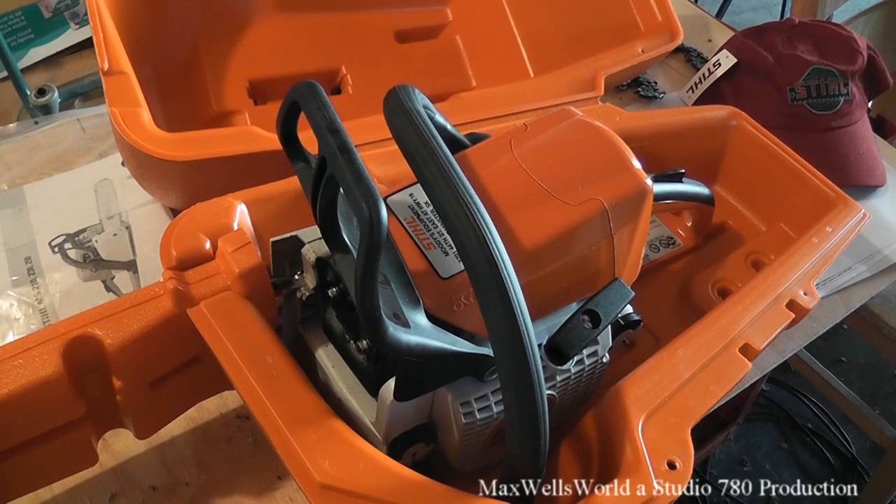With previous saws I've owned, you're kind of stuck with a small motor and a 16 inch bar. Of course I will do a follow-up video in a few months — I have a bit of a tree project coming up where I've got to do some trimming, and this saw will be the weapon of choice. But that pretty much concludes the unboxing and first cold start of a Stihl model MS 250 chainsaw. As always, thanks for watching Maxwell's World — comment, subscribe, and enjoy.